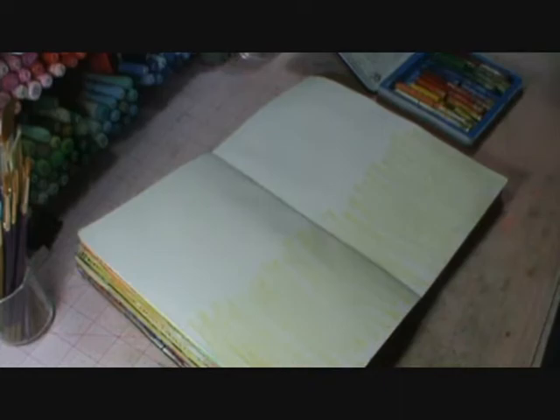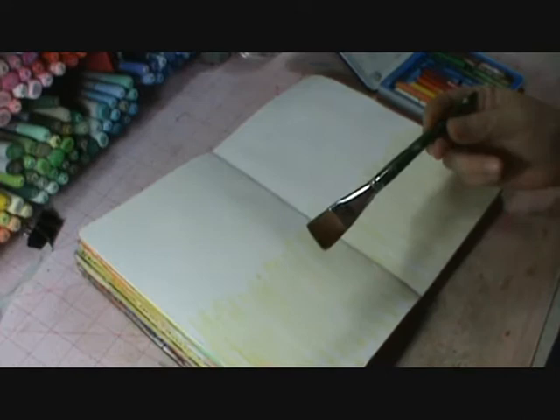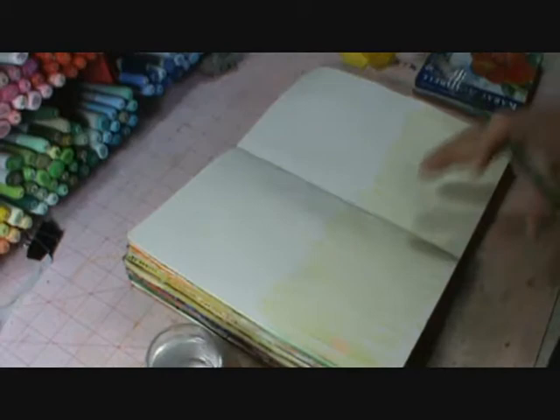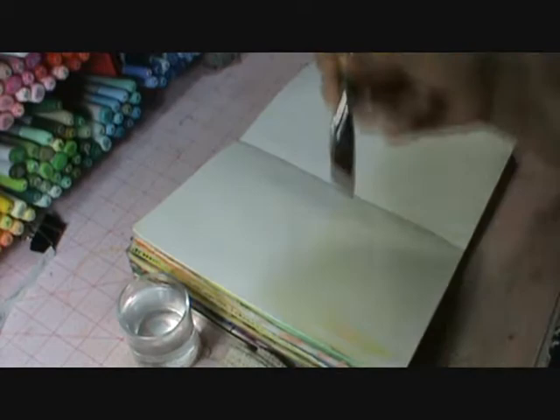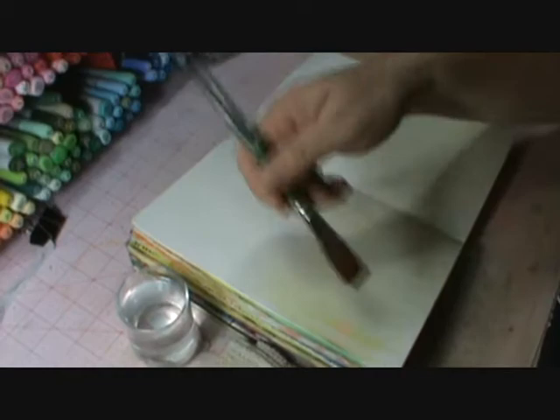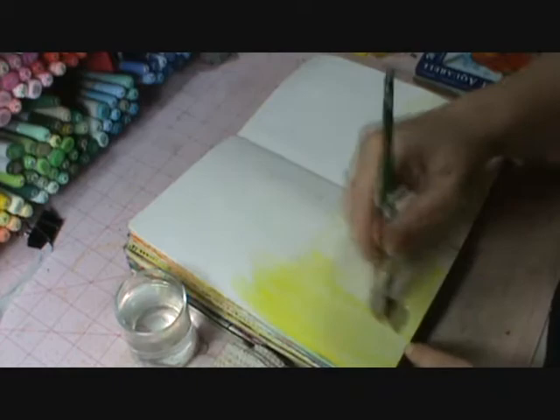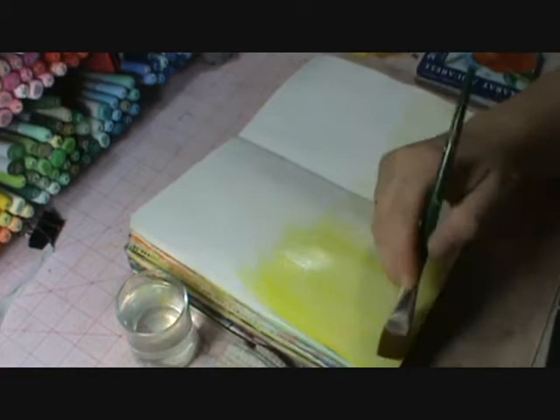Then you're going to take a big brush — this one is a three-quarter inch flat brush — and some water. What you're going to do is start at the bottom and use a feather stroke going up like that. You want a lot of water towards the bottom of the page, but as it goes up, you don't want too much water, because it gives it that kind of feathered look.